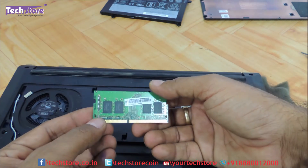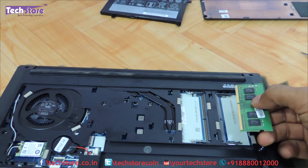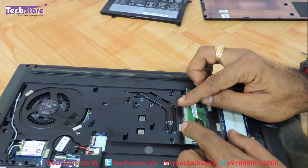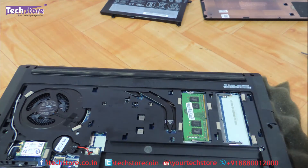So just buy another similar memory and you can upgrade the laptop up to 32 GB — 16 plus 16 in total DDR4 memory. And you can just insert it back like this, just press, and the two notches hold on to it.